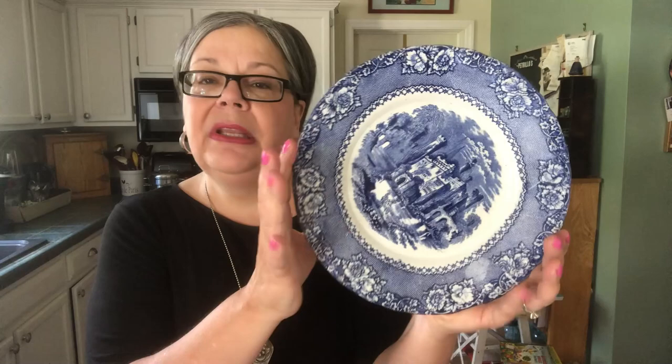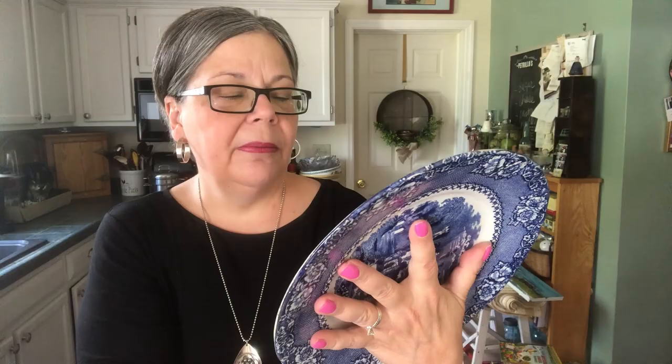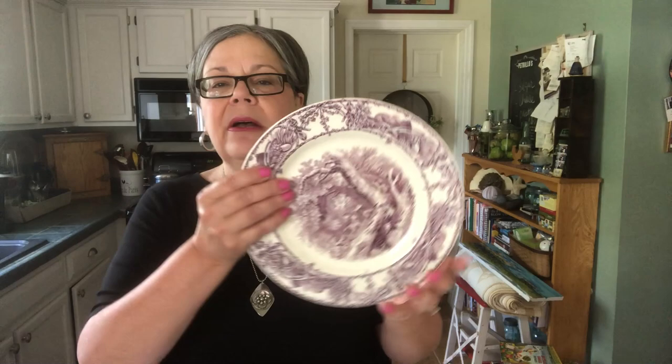Here's an example of an antique piece: even though dinner plates generally don't sell well, this transfer dinner plate will sell because it is an antique. It doesn't even have a manufacturer's mark — it says England and then the pattern name, Alhambra. In any event, this piece should sell from an antique booth for about $15 to $20, and could sell for more on Etsy.